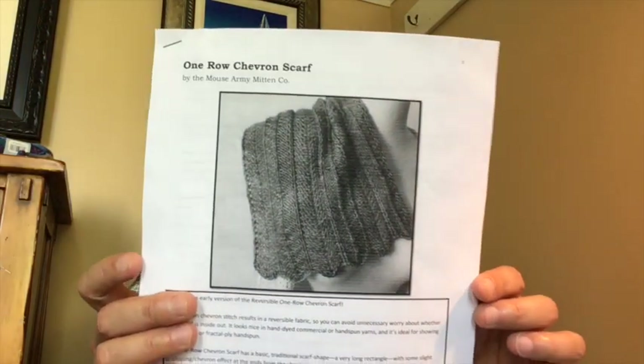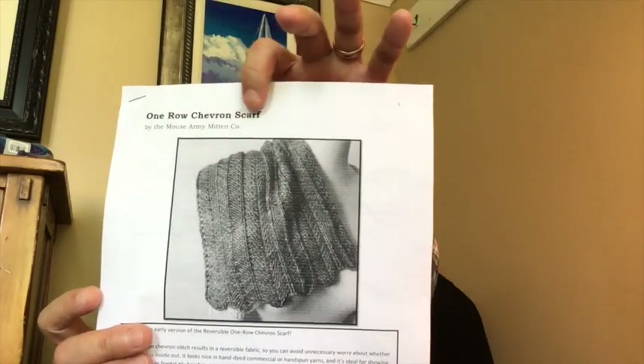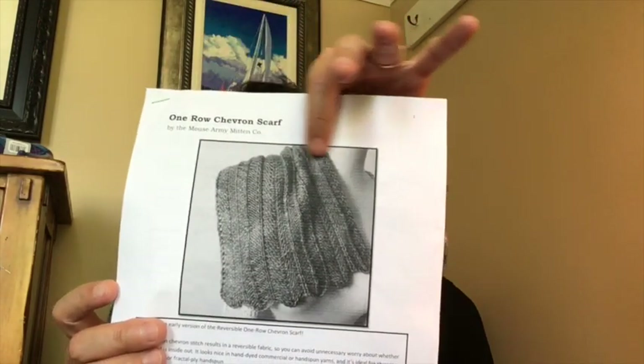I knitted up a scarf from a pattern. I got this pattern from Ravelry.com and the pattern is called One Row Chevron Scarf. It's by the Mouse Army Mitten Co, and I will show you the thumbnail so that when you're on Ravelry and you type in either of those two things to search for it, this is what you'll see.